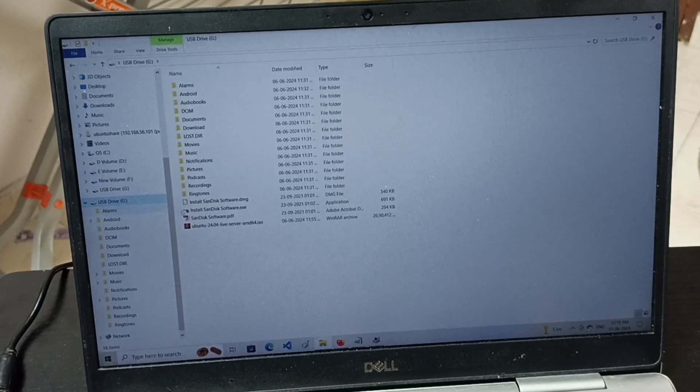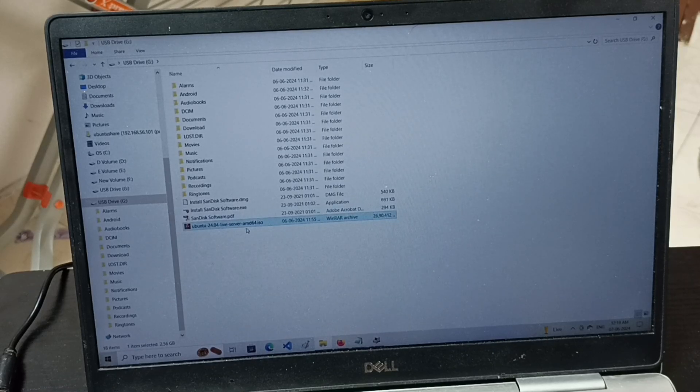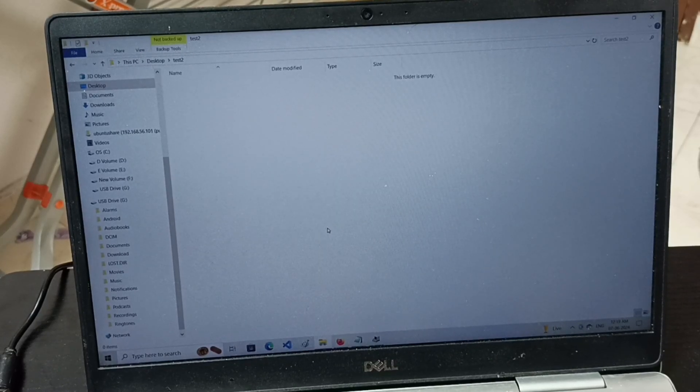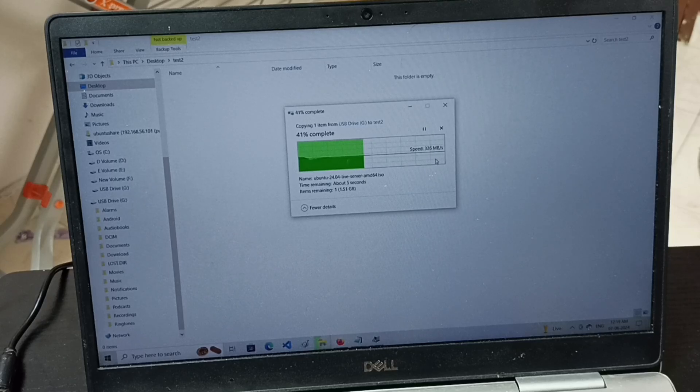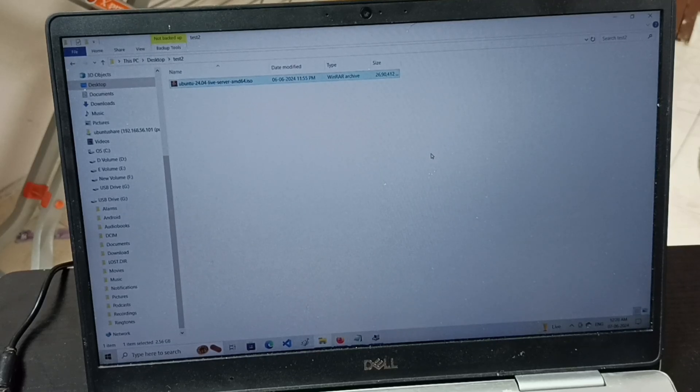Now I have reconnected the pen drive. Let me copy that file again — I am going to copy this 2.5 GB file from the pen drive and paste it on the laptop. See, I am getting more than 300 MB per second. So this time I am reading from the pen drive and writing to the laptop, which is very fast. So basically we can copy data from pen drive to laptop very fast.